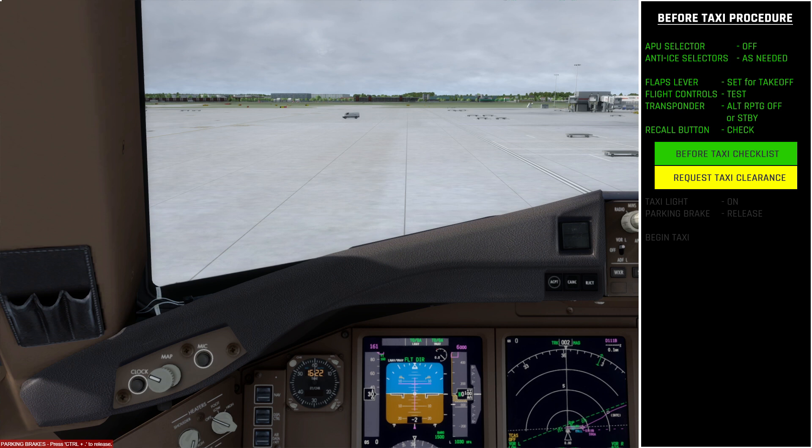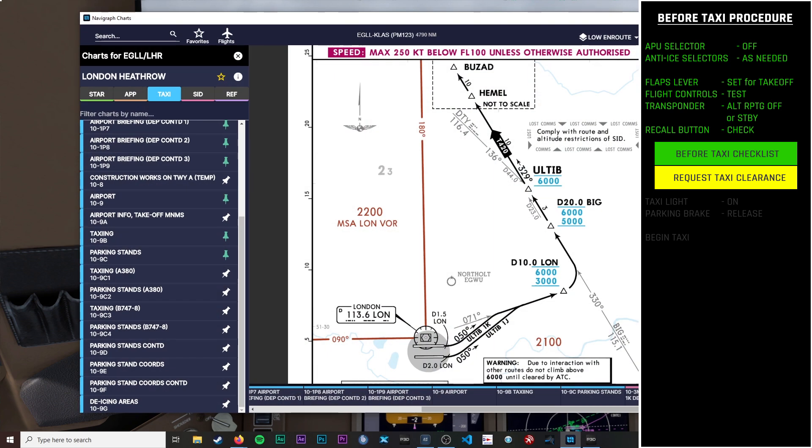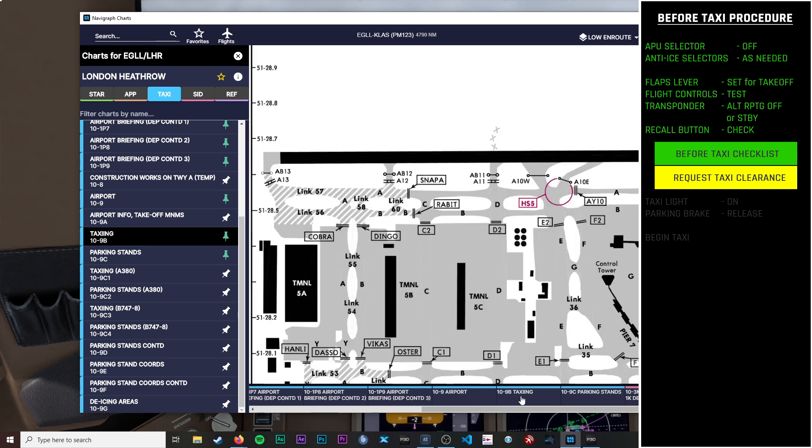Bringing up the charts — I'm not flying with actual ATC for these procedure guides, but I will do a video at the end of the series flying the 777 on VATSIM so you can see how ATC integrates with these procedures. From the taxiing chart we know we're on the Charlie taxiway heading towards runway 09 Left. Let's imagine we contact ATC and receive a taxi clearance.